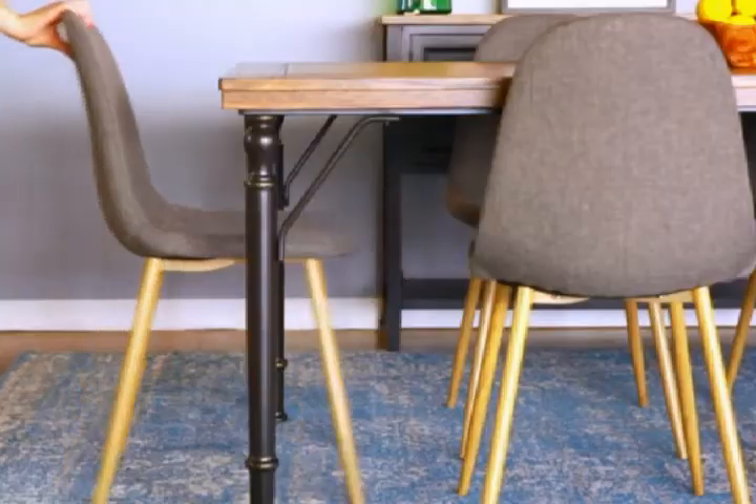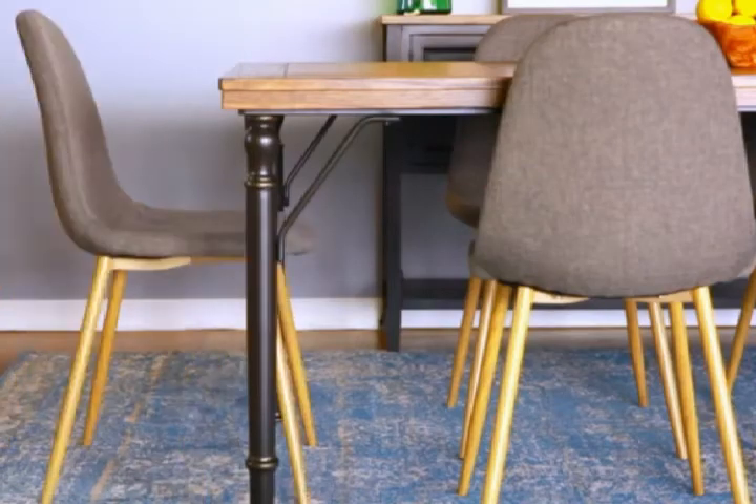When it comes to chairs, you can opt to match the table or complement the table. These chairs serve to complement the table. Upholstered chairs are a good way to soften the look of a wood table and provide a cozier seat for your guests.